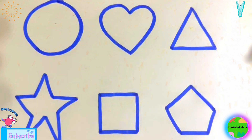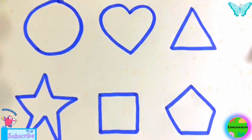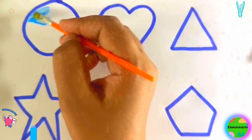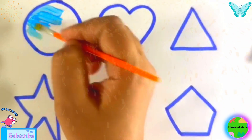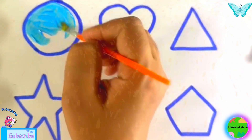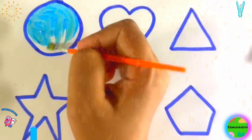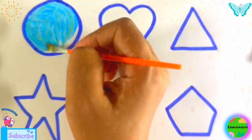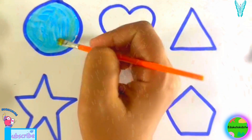Hooray! Now let's paint them. It's paint time now. Blue circle. Wow, really nice. Blue circle.